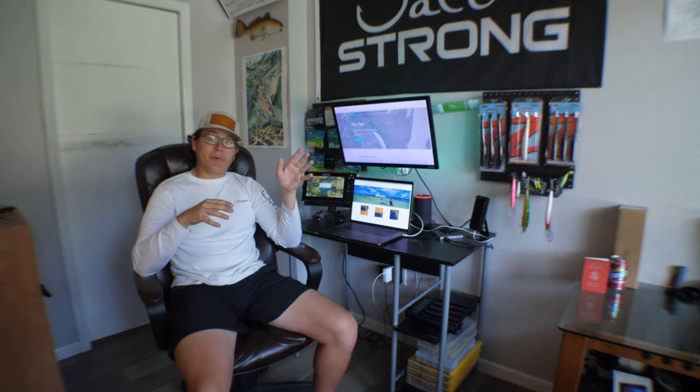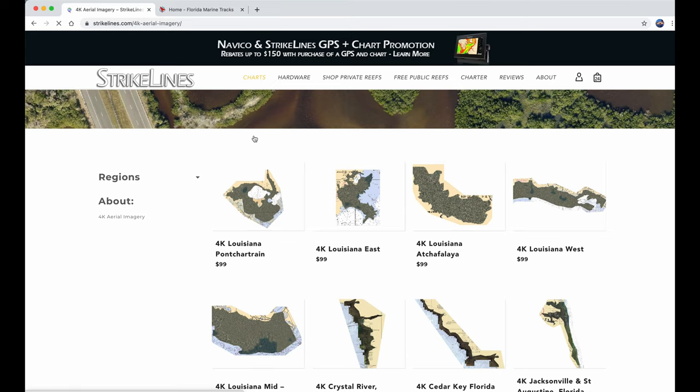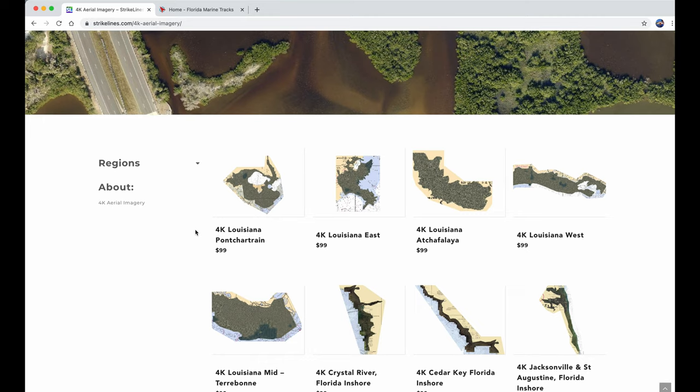Speaking of competition, I might as well compare the prices. I'm not going to hide the prices for you. I do believe that these prices are fair for what you get. I have both websites of Strike Lines and Florida Marine Tracks here. I already went on Strike Lines' website and looked at their 4K aerial charts. They do have more chart options if you want — more like offshore stuff. I mainly want to compare the aerial charts because Florida Marine Tracks doesn't really do anything else except the aerial and some offshore numbers, but they're mainly focused on inshore and aerial photography.